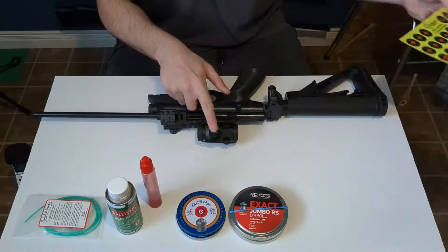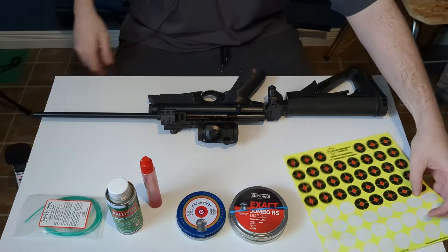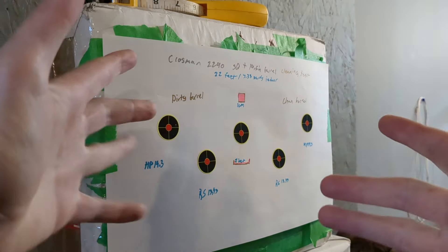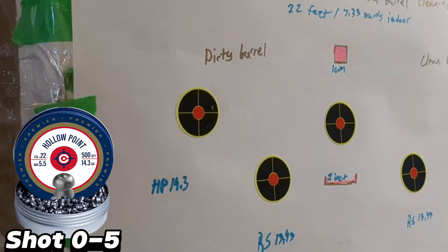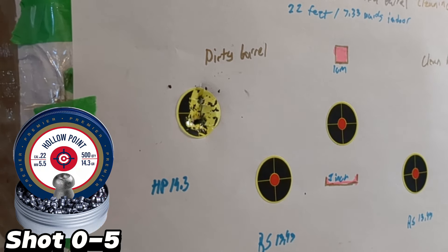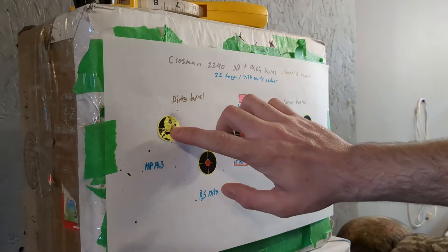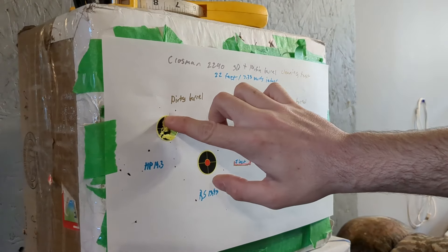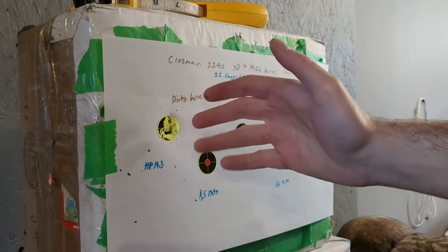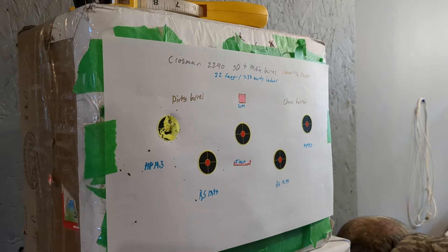This should be fairly on. I will be using Splatterburst one-inch targets. I made some cool little art with colors and I'll shoot it. That was five shots fairly fast. I think that's not too bad — pretty comparable with what we got with the other barrel, but I don't really know.